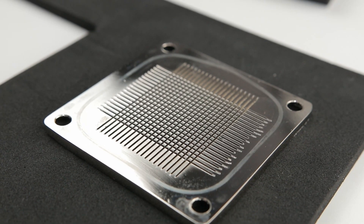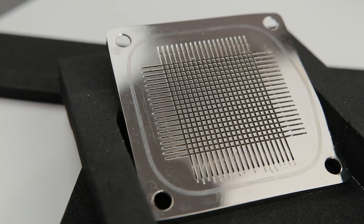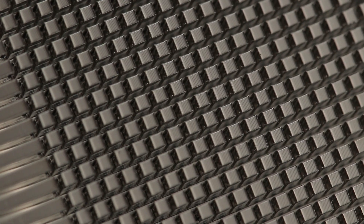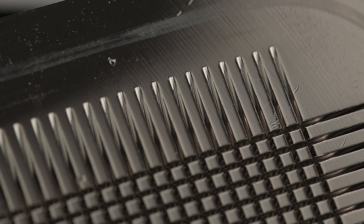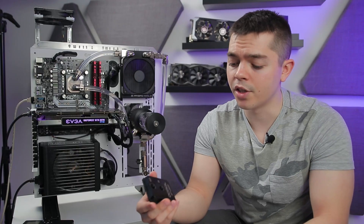The base plate has two channels running in opposing directions, forming a grid — a network of channels for water to flow through. Since the inlet is right in the center, it pushes through all those channels. The edge corners may not get huge direct flow, but indirectly they still contribute, and the increased surface area gives it a good chance to perform well.